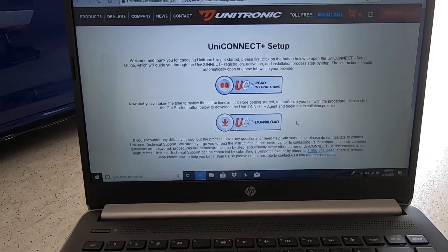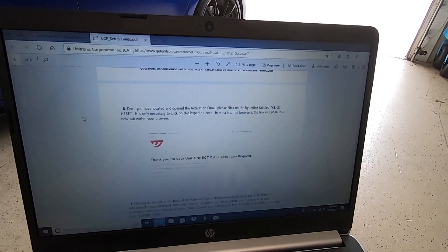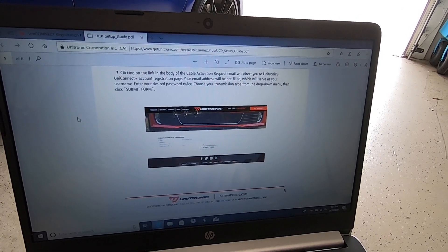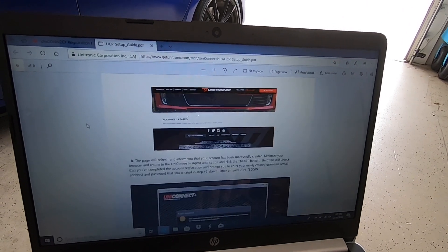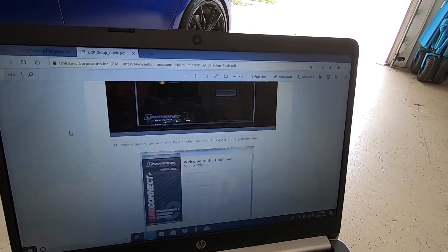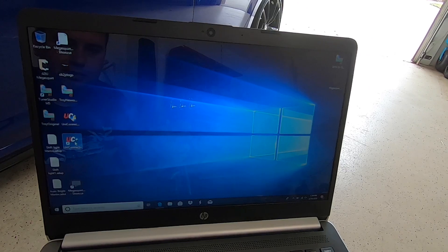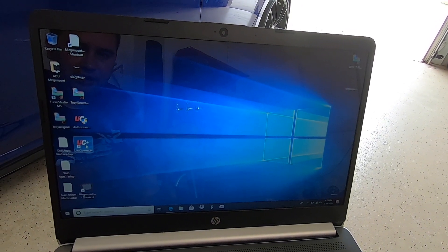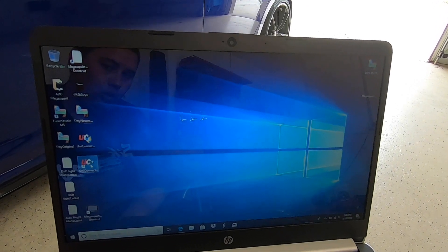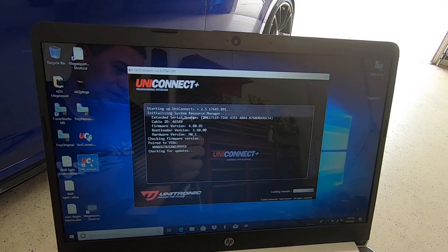Once the software is downloaded, you'll get a pop-up box asking you to verify your email. You'll create an account, and that's what activates your cable. Fill in your email, password, and confirm your password — from there your cable will be activated. Once your account is created, you'll come back, put your username and password in, and that's where you'll install the UniConnect software. Keep in mind the cable must be connected via USB to the laptop in order for the software to launch — it doesn't have to be connected to the car just yet, but it does need to be plugged into the laptop.